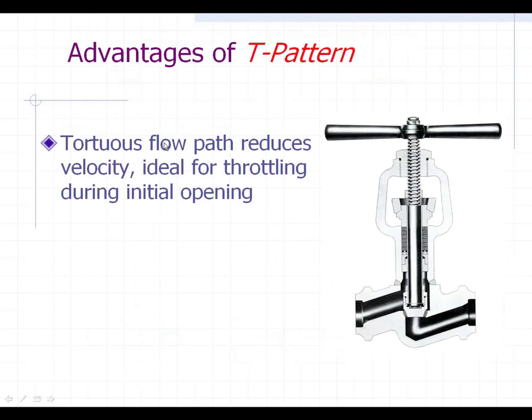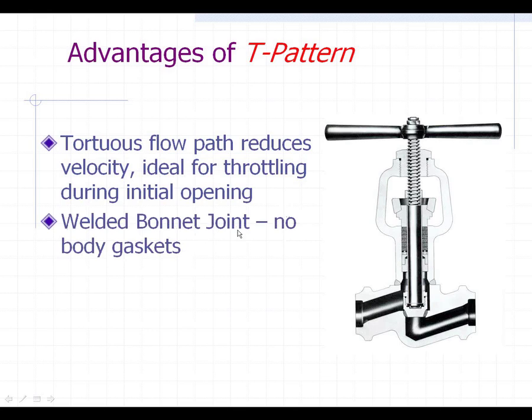The advantages of the T pattern is that the tortuous flow path reduces the velocity, which helps for ideal throttling during initial opening. A lot of these valves are used on startups — they crack them open just to vent everything and then close them later. This tortuous path where the flow comes in, has to come up and around the disc and then out, does help reduce the pressure drop and velocities through the valve. This design also has a welded bonnet, which means there are no potential leakage points — no body gaskets — it's all one uniform unibody.